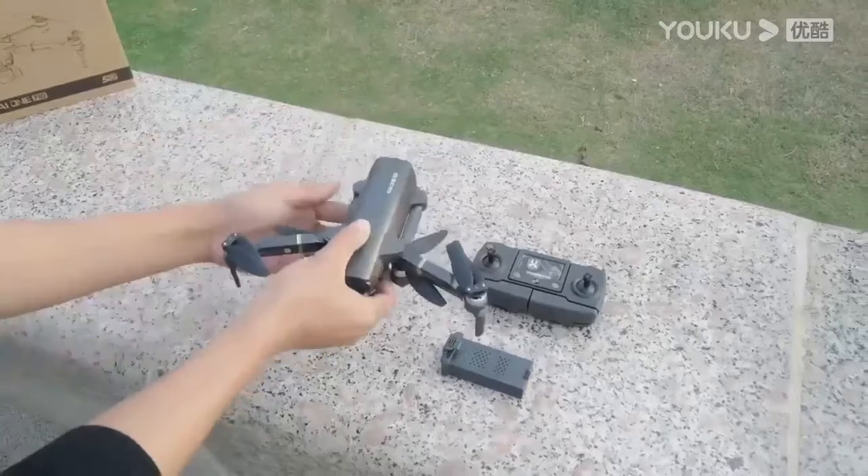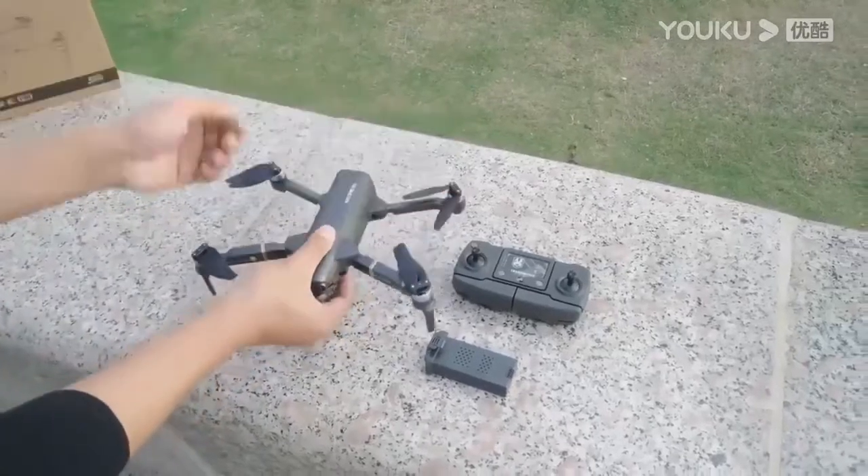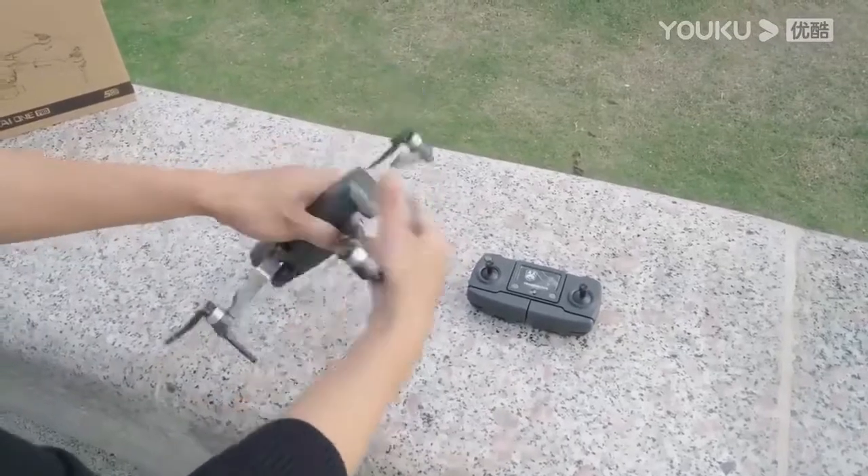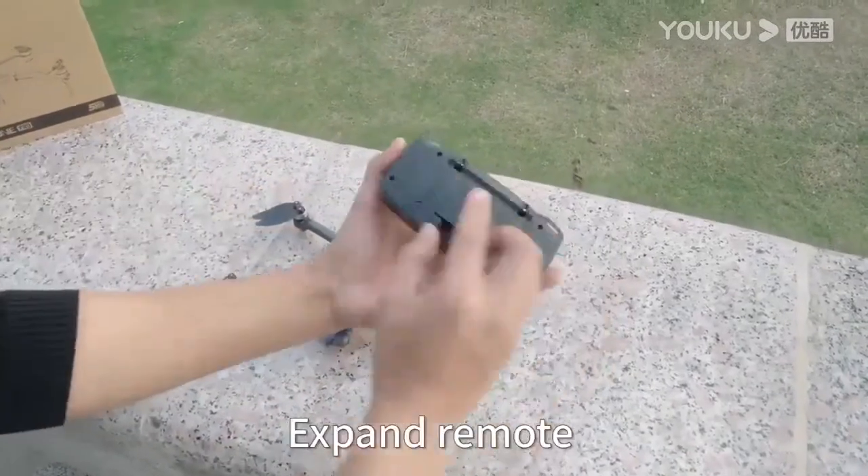Unfold the drone arms. Install the drone battery. Expand the remote control.